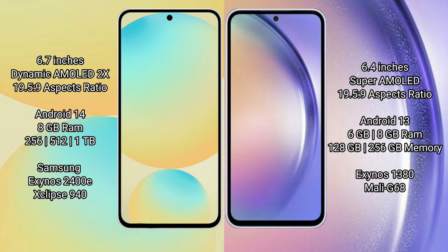Samsung Galaxy S24 FE runs on the Android 14 operating system. Samsung Galaxy A54 runs on the Android 13 operating system.